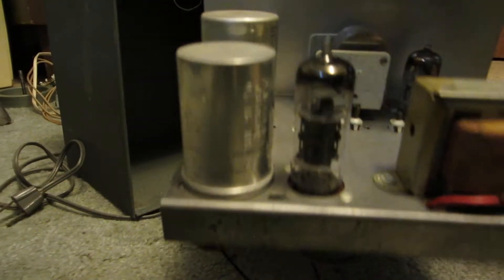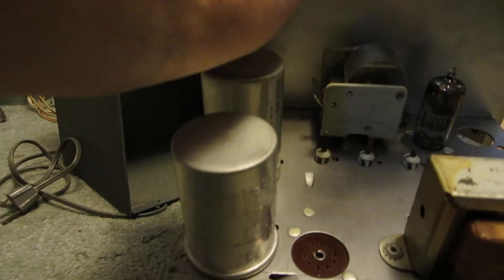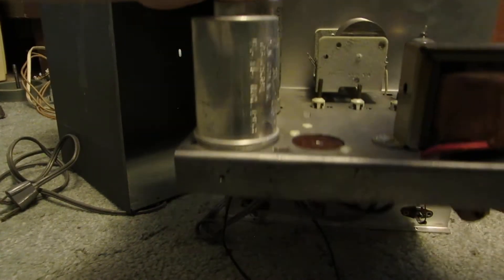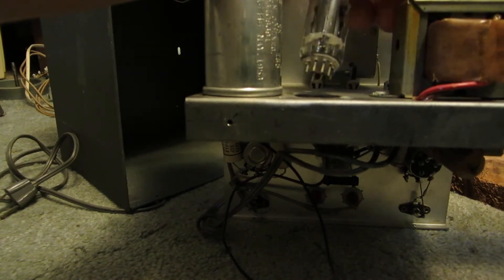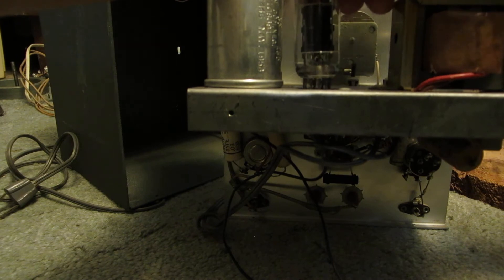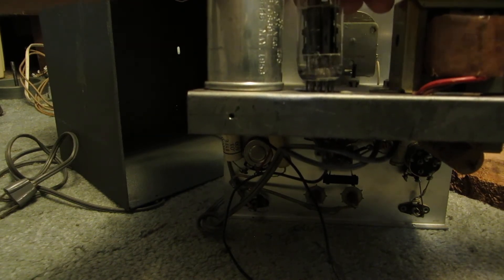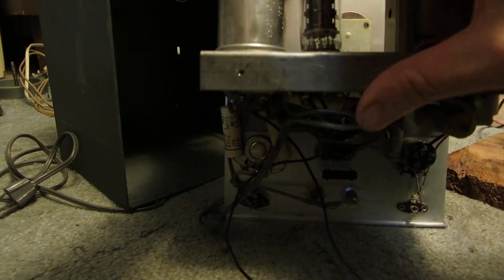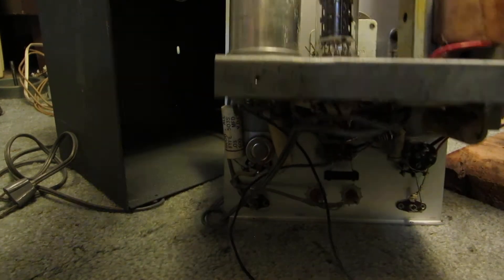We've got a 5687. And last but not least, a 6350. So there's definitely some odd tubes in this. I know for a fact one of them is bad, but I don't have a replacement for it, so I can't make this thing work.